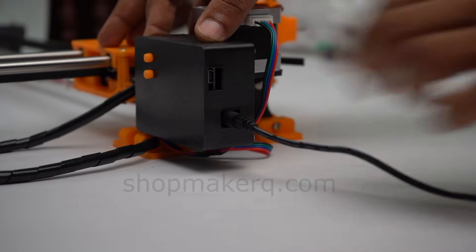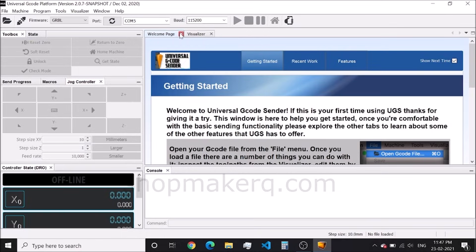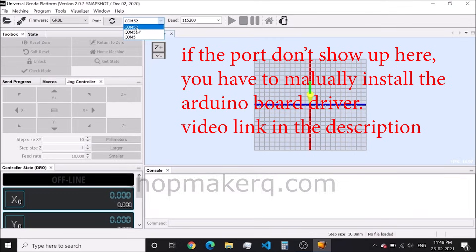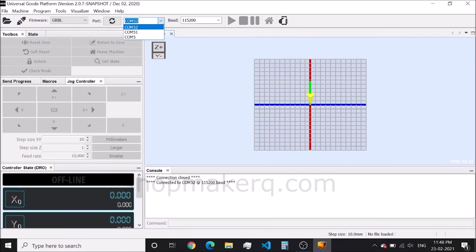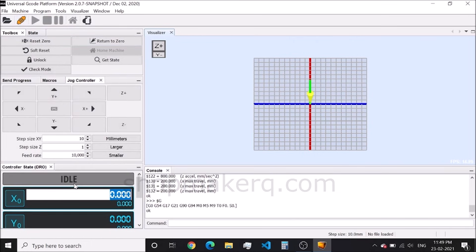Now connect the adapter and USB cable to the computer. Open the universal G-code sender. Close the welcome page. Click on refresh and click on the port selector. In my case it's showing three ports. If it's showing more than one port, we have to find the correct port of the machine — try to connect each port one by one. There is another method to find the correct port: disconnect the USB cable and click refresh. Now we can see only two ports, COM52 and COM51. Connect the USB cable and click refresh. You can see that COM5 appeared, which means that's the port of the machine. Select it and click on connect. Now it's showing idle, which means the machine is connected.